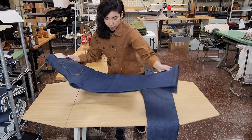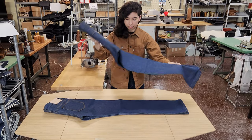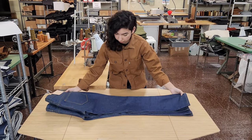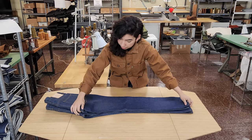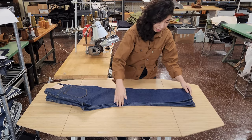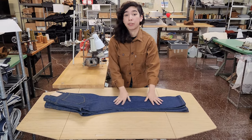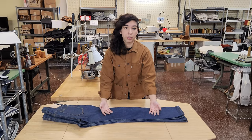To compare the two, just putting them on top of each other — these are both size 33 — you can see that there is just a bit more room in the thigh, a bit more room in the knee, and then they go straight down. It's a subtle difference, but it makes a difference if you're looking for a taper or straight leg.